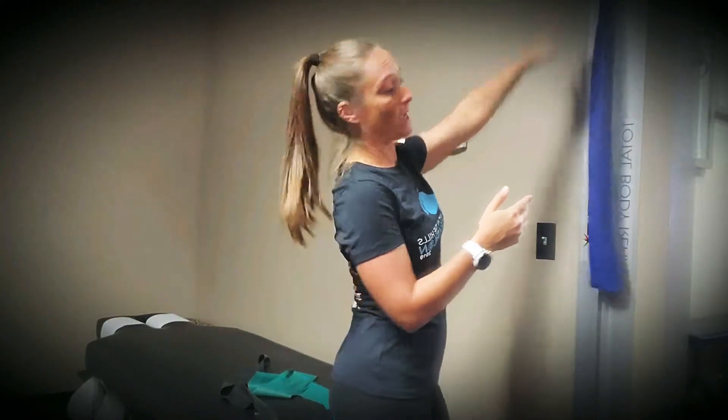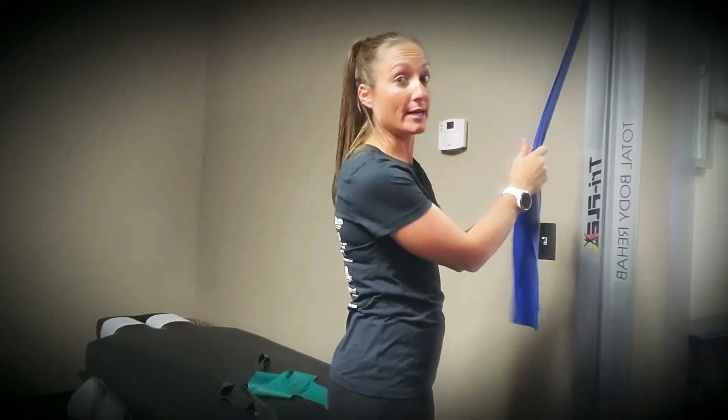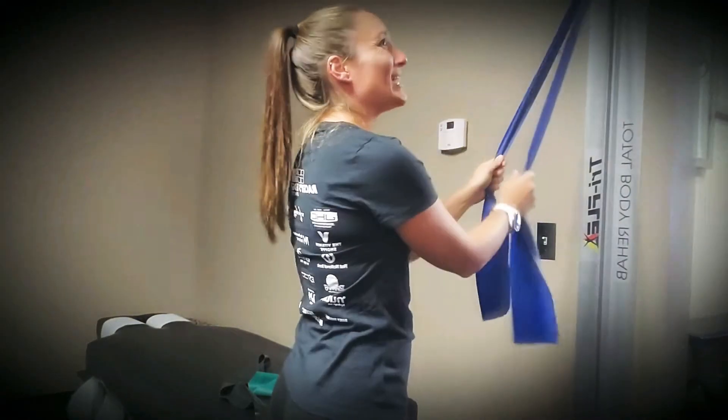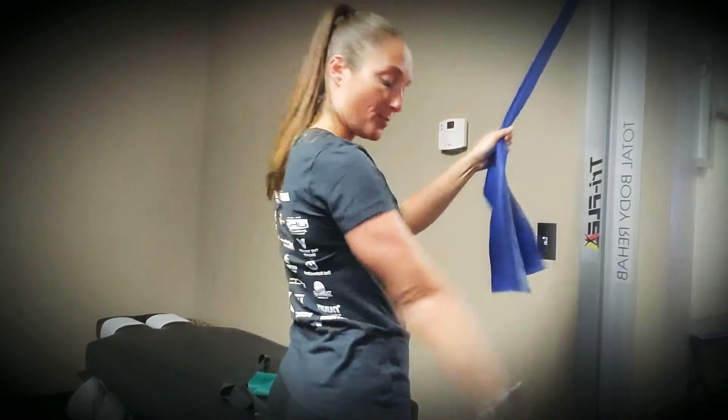For the pull-downs, I'm up pretty high, but just as the name pretty much states, I'm going to literally pull the band down. Shoulder width apart, keeping the core tight so you're not being pulled forward or pulled back. People like to do triceps with this, but I'm only pulling down to my side — if I go further, then yes, I'll get triceps, but I don't want that.